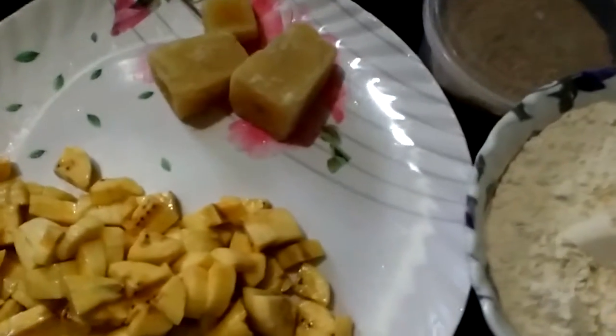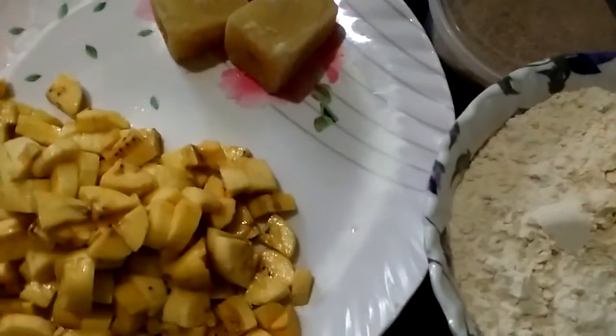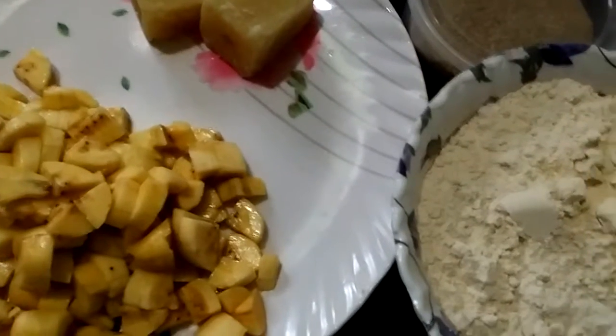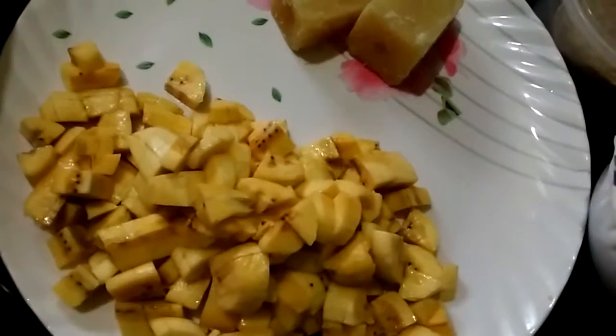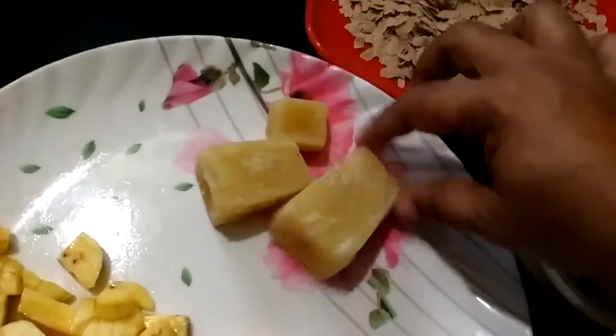Hi friends, I am going to show you an evening snack. I am going to cook two dishes.